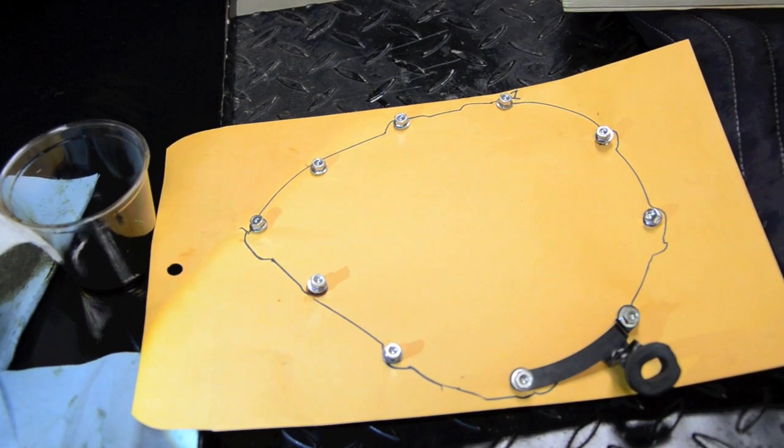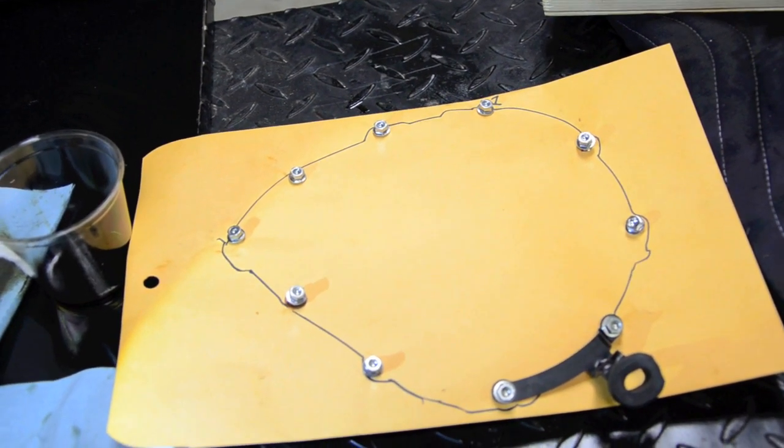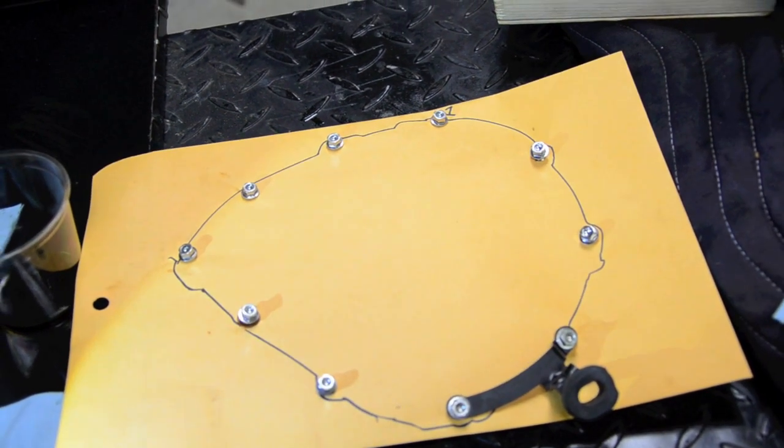I made a tracing on an envelope of the clutch cover and punched holes in it and put all the bolts in it, so I'll know exactly where they go when it's time to reassemble.